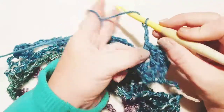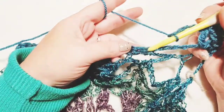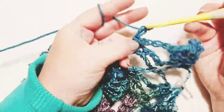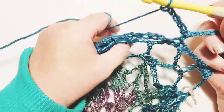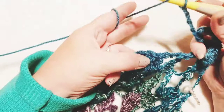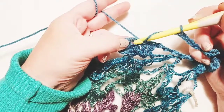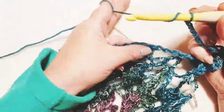Chain four this time and move directly over into these single crochets. Skip the first one, go into the second one right there in the center, and do a single crochet. Now chain four and move over to these five double crochets. Just like we did on the back panel, do a double crochet in the first three of these, then a chain five, a double crochet back into the same center stitch — the third one — and then a double crochet in each of the remaining ones.